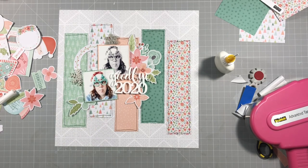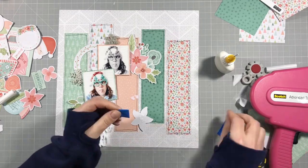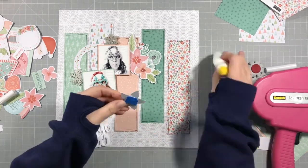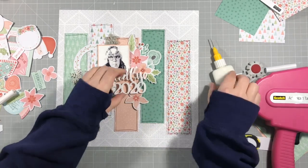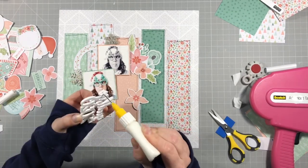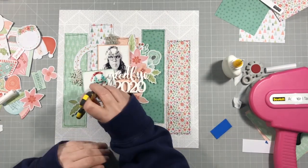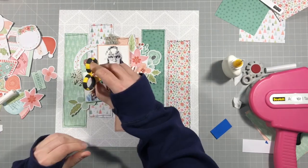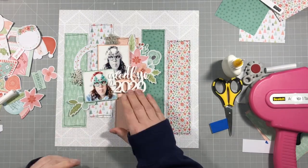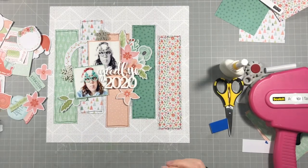I'm putting some foam underneath those flowers — even though I'd already stuck them down, I pulled them back up. Wet glue is great for that obviously. I'm putting foam underneath because I want something for my perspective to sit on, as I want it to overlap the photo a little, and that meant it was going flat on one side and raised on the other, which didn't really work. So I'm just using wet glue in my fine liner bottle to stick things down.